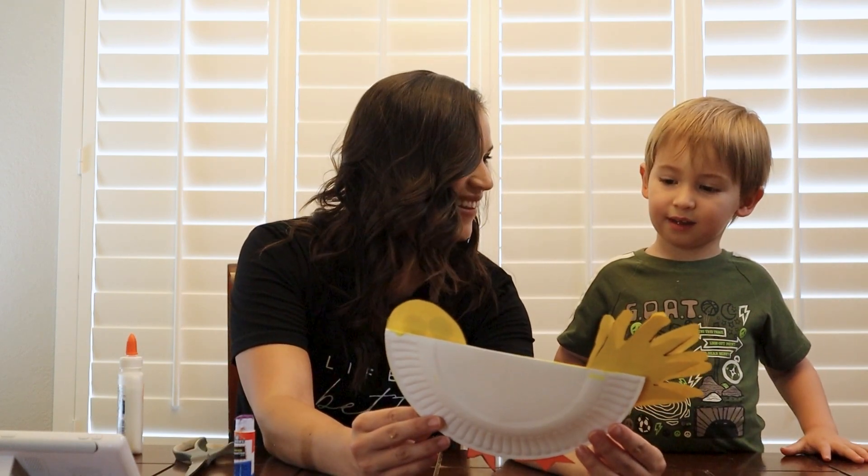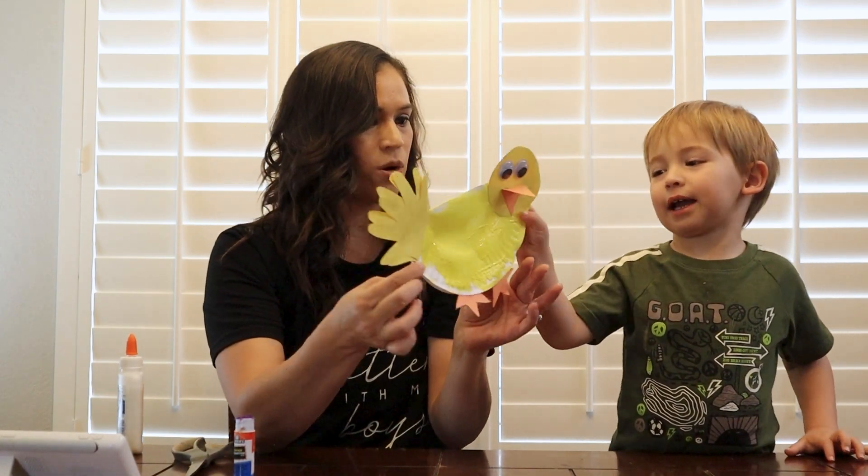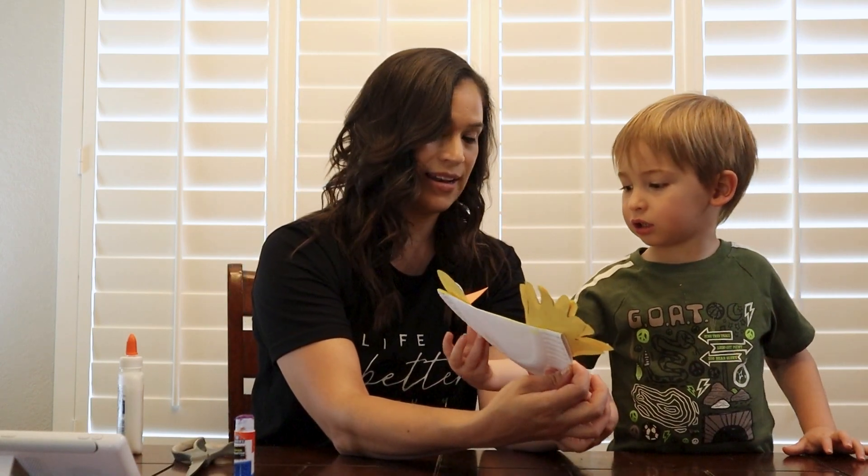Now we wait for it to dry. Is that cool? We just made a duck! And what sound does a duck make? Quack, quack, quack, quack. But we got to let it dry now.